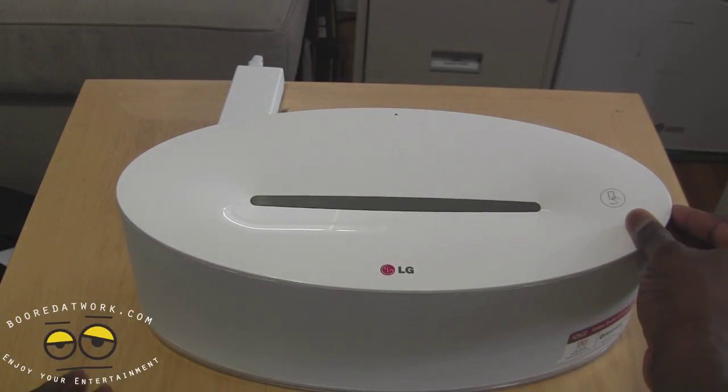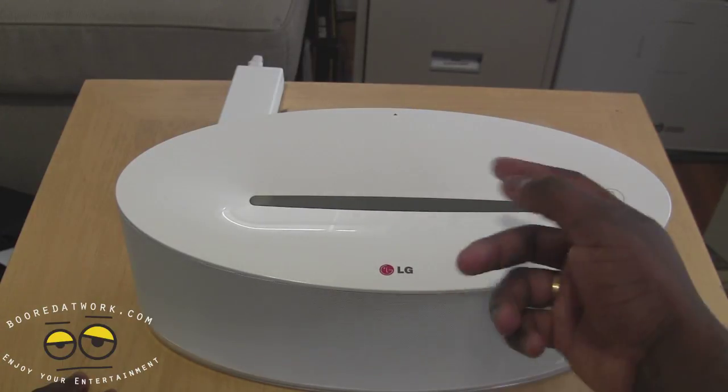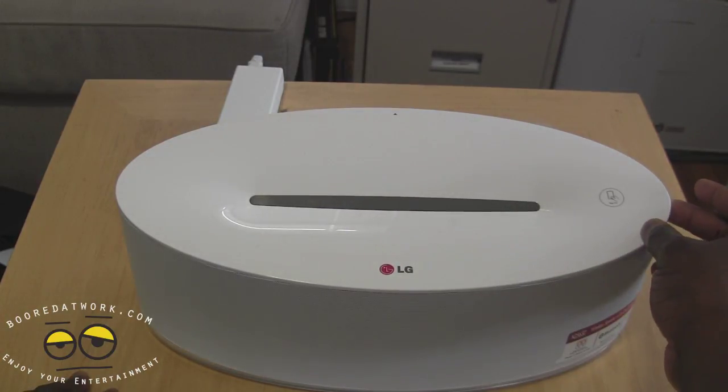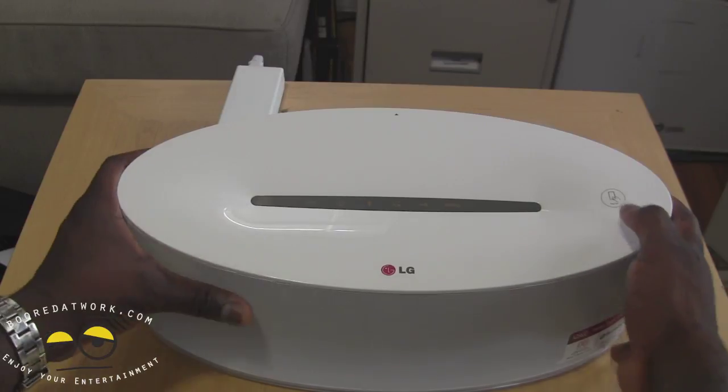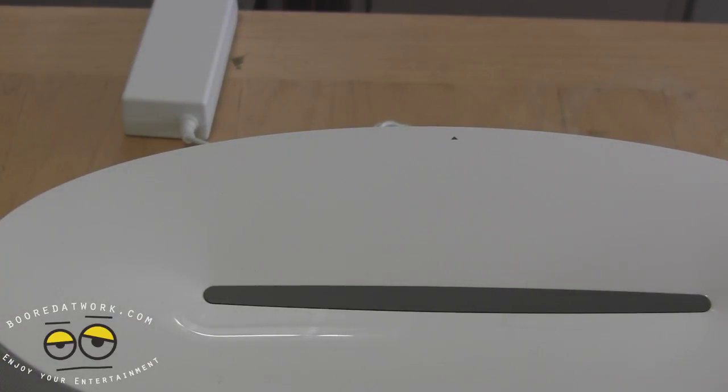This top layer here in front is actually your display. So if we hit the power button, you can see it shows you display for iPod, Android, Bluetooth, and so forth. I don't know if you guys can see that clearly, just to give you a nice idea.